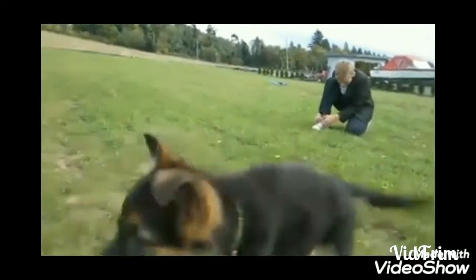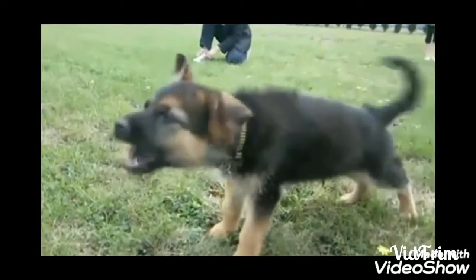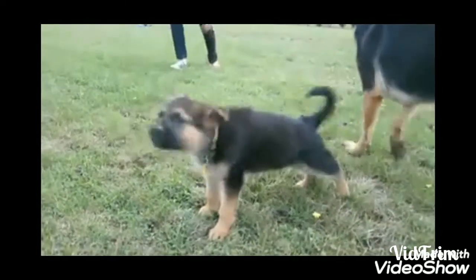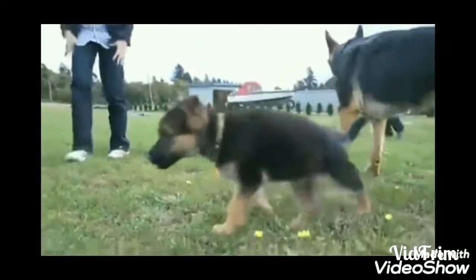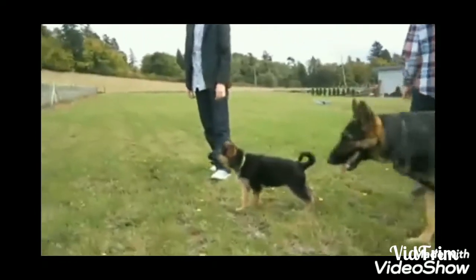The life span of the German Shepherd is 9 to 13 years. The male height is 24 to 26 inches, while the female height is 22 to 24 inches. Male weight is 32 to 40 kg, and female weight is 22 to 32 kg. So males are a little bigger than females.